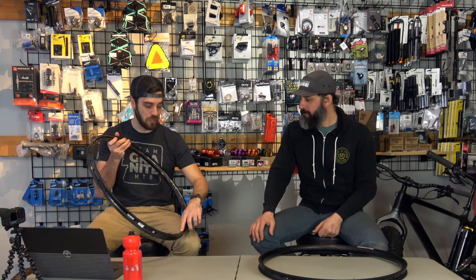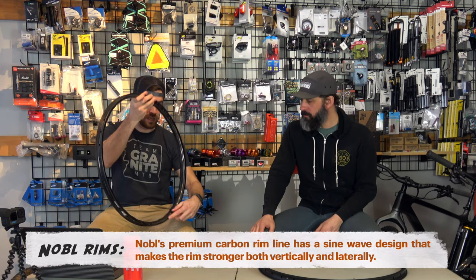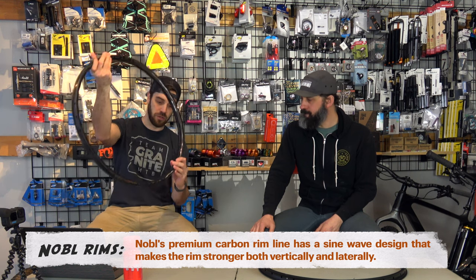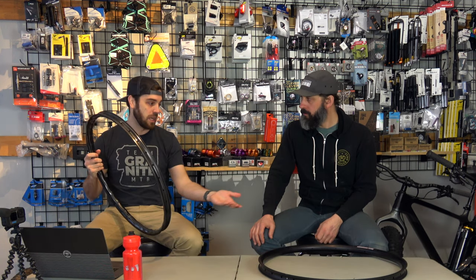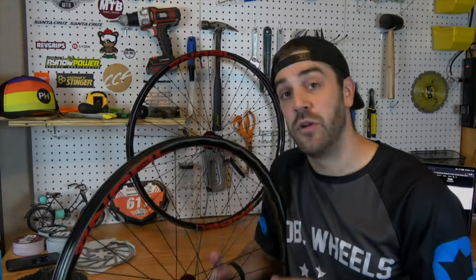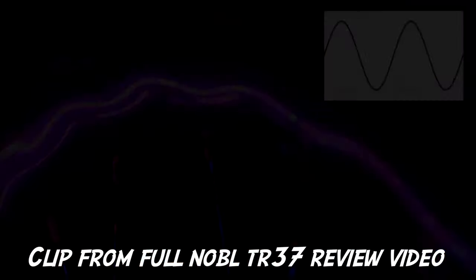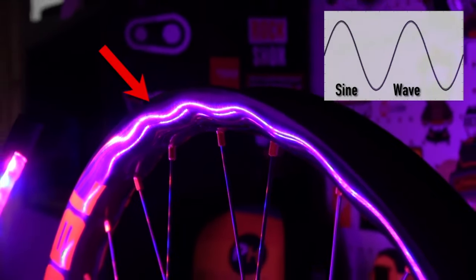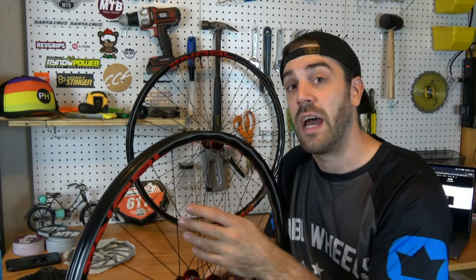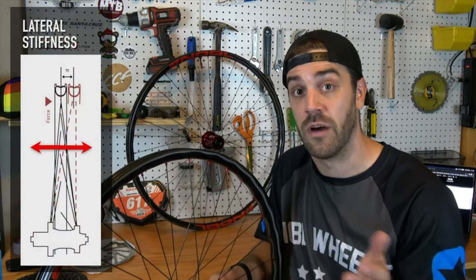This is actually Noble's TR-37 rim, and they have what they call a sine wave design. The rim has these waves to it that they say makes it even stronger, which you just can't do with aluminum. The actual shape of the rim uses a sine wave design — there are waves in the side of the rim that increase the lateral or side-to-side stiffness of the rim.